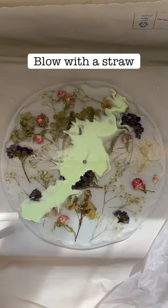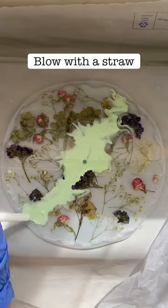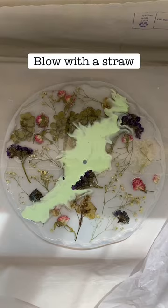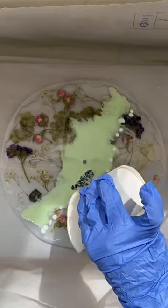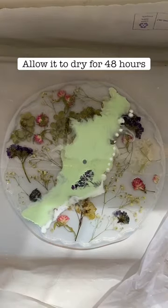What I like to do is take a straw and do a little fluid art with that acrylic paint. You can add a few colors, you can add some metallic shades — it looks really, really beautiful.